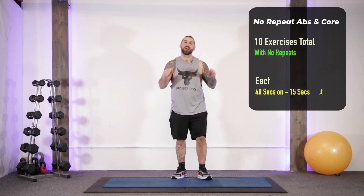Welcome back to Zeus Fitness. Today we're going to be smashing out a 10-minute no-repeat ab and core workout.